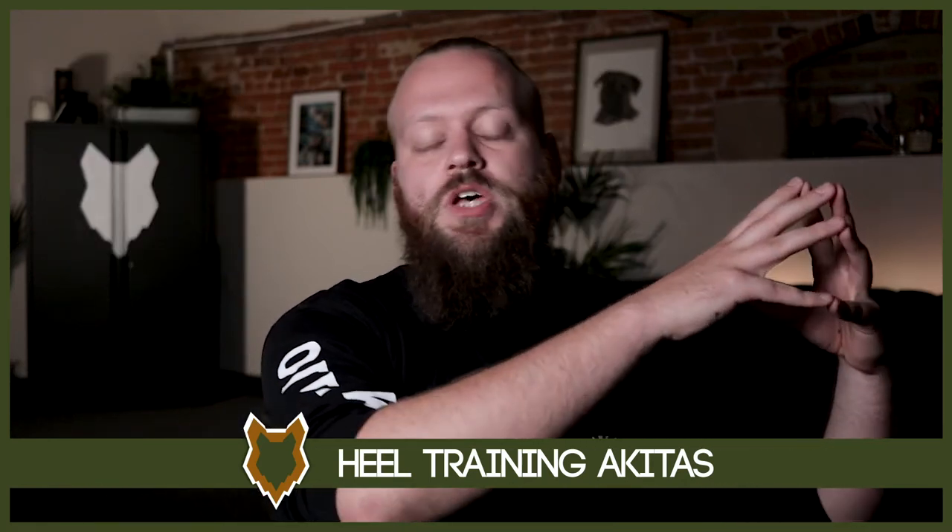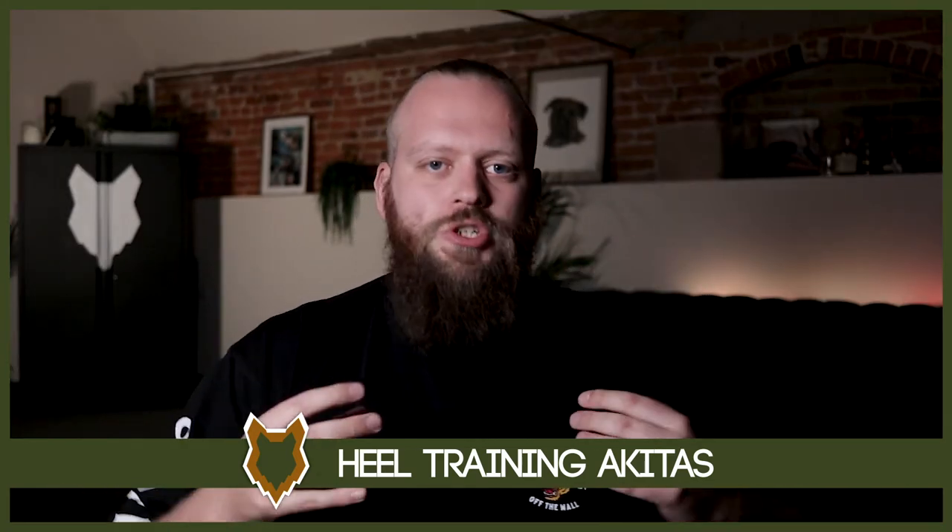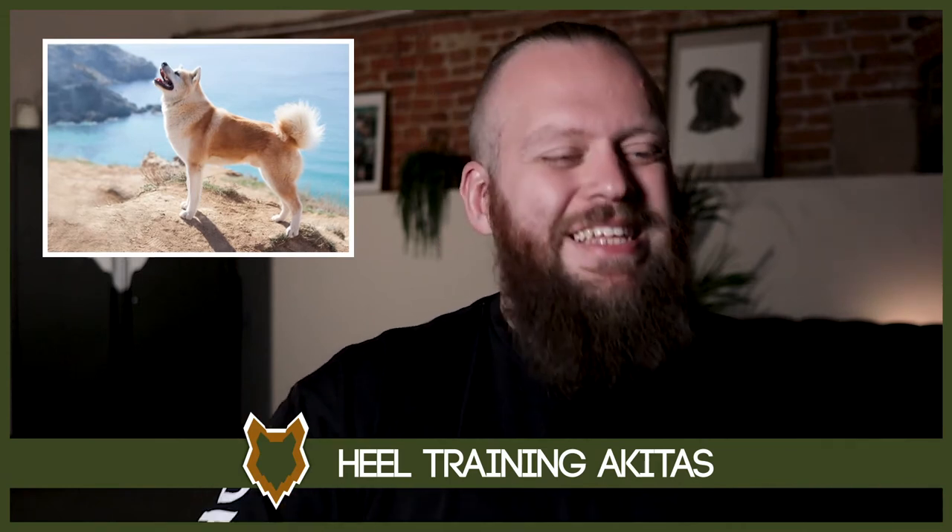The course also covers how to socialize your puppy perfectly and how important manners are and how we go about having perfect manners. In this video, we're going to really focus on heel walking, and the approach is pretty much identical for any breed. There's not many breeds I would make an adjustment for, with the exception of maybe two or three. An Akita definitely fits into my standard approach to teaching a dog to walk to heel.